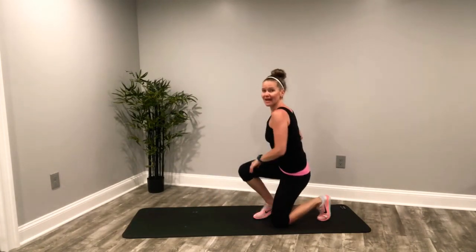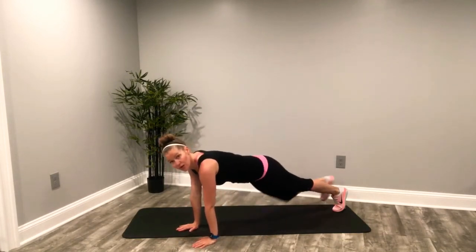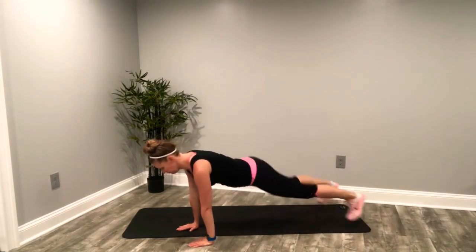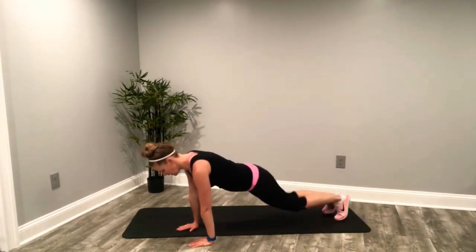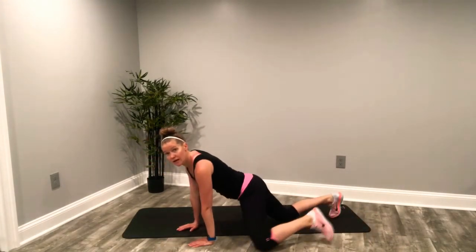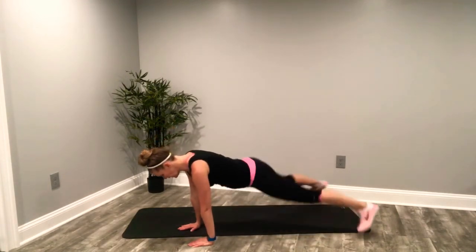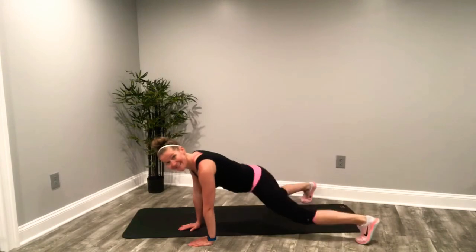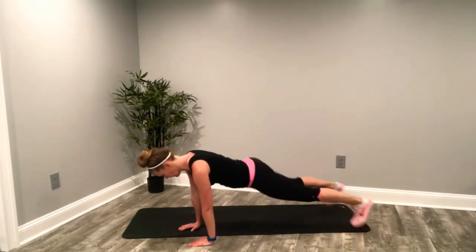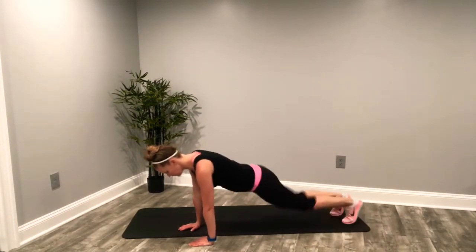Abdominals in — you know the drill. Here we go — singles or doubles. Keep it going. Remember if you're going from your knees, up to the side and switch. You can do this, finish it out. Last eight. Three, two.